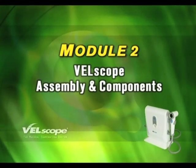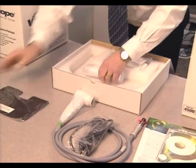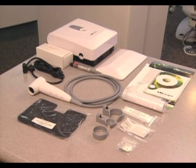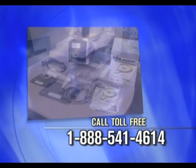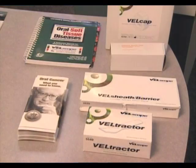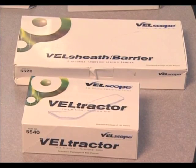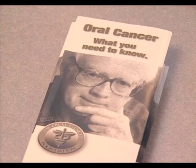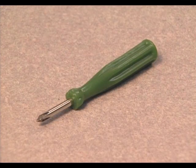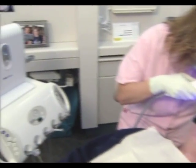Module 2 – Velscope Assembly and Components. Thoroughly inspect all system components as you unpack the Velscope system. If you notice any damaged or missing parts, contact customer support immediately, having your dealer information available along with your unit serial number, which is at the back of the system. A Phillips screwdriver is required to assemble the Velscope system. The Velscope LSU is designed for use in either a vertical or horizontal position. Decide on the best configuration for your operatory before assembling the system.